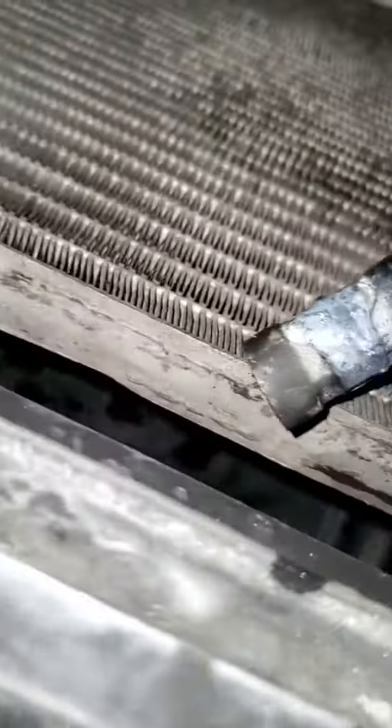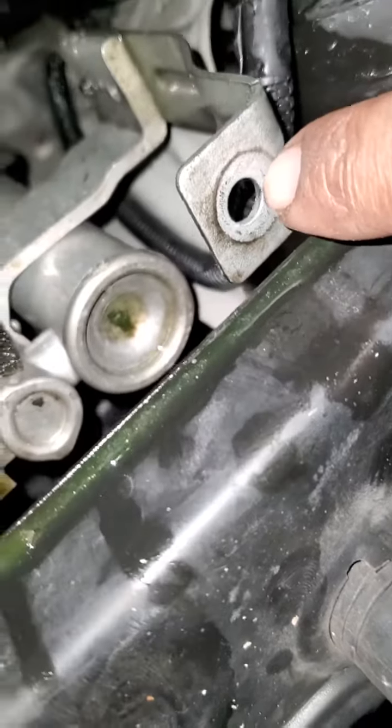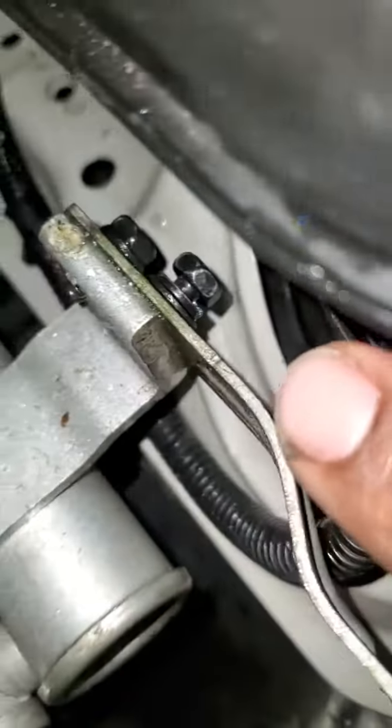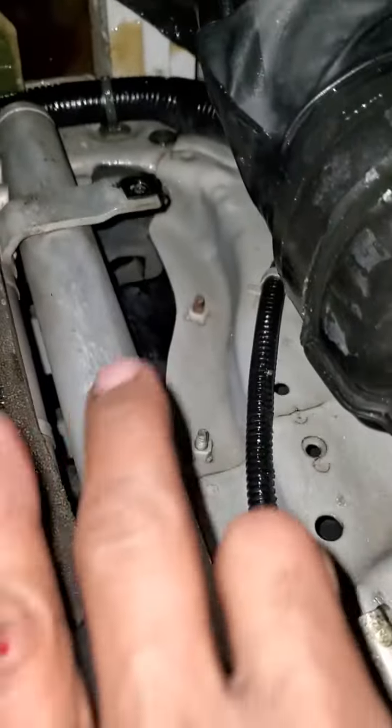I got the radiator fluid drained out, and that's the condenser in the rear - the condenser is fine, it's not the condenser. I had to unassemble the housing off the condenser to get the radiator off. There's one screw right there, two more screws on the side, and another screw way at the bottom that all had to be unscrewed.